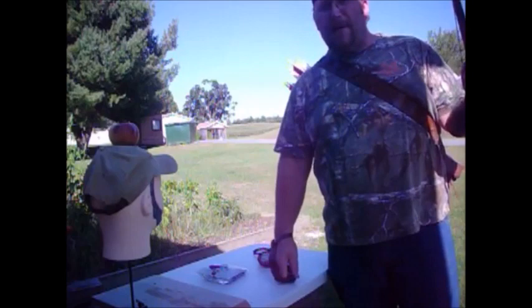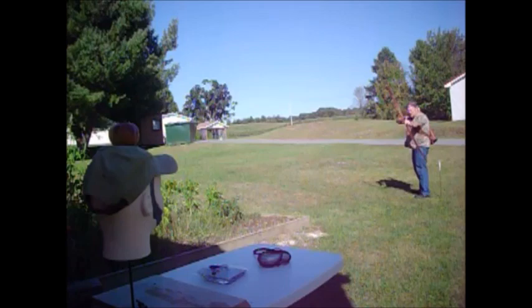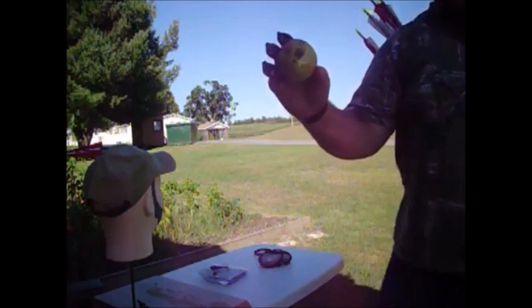Alright guys, today I'm going to do a William Tell shot. I got Bub out here — I couldn't find a real person, so I had to get a mannequin. There you go. I took the chunk off the top of his head.